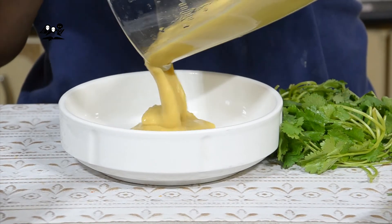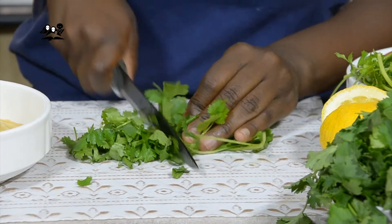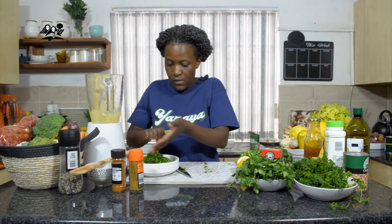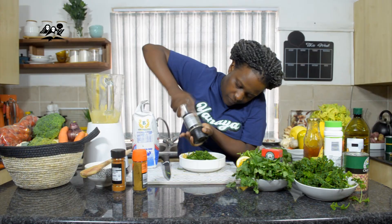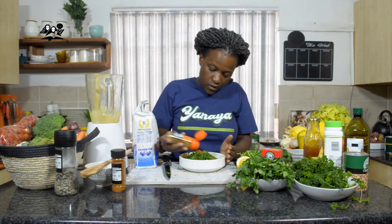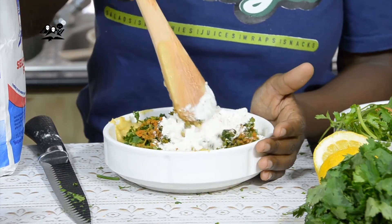You're going to pour your chickpea paste. You will need a cup of coriander for a 400 gram tin of chickpeas. You're also going to add your parsley. Now we're going to add our dry ingredients — cayenne pepper and three tablespoons of flour, and mix.